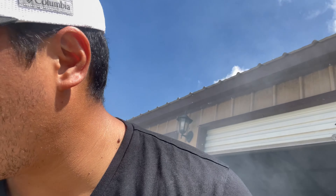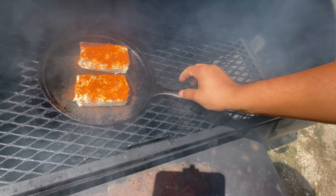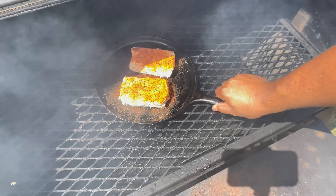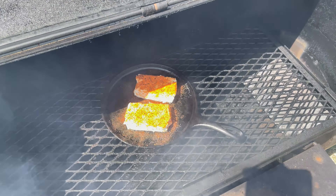Right now I'm just going to get the smoker all set up and fired up and we'll get to cooking. I got the temperature up to 275. I'm about to put in these blocks of cream cheese — just like that. We're going to let it sit here for about an hour and a half to two hours, more on the two-hour side.